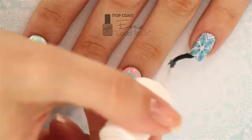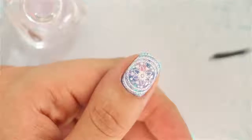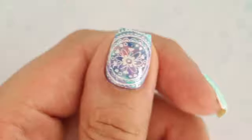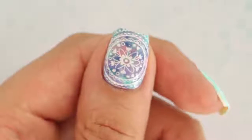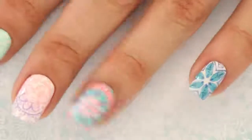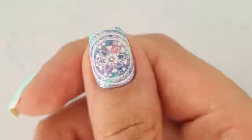Don't forget to seal in your designs and add a beautiful shine by applying a top coat over all of your nails. If you'd like to watch more fun nail tutorials on Cute Polish, you can click the links on screen. Also make sure to check out Miri's channel by clicking the link in the description — she's the one who painted these designs today. Take care and we'll see you next time!